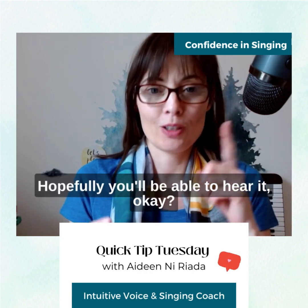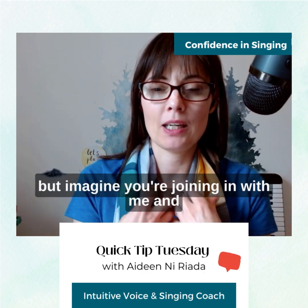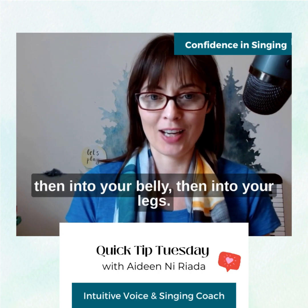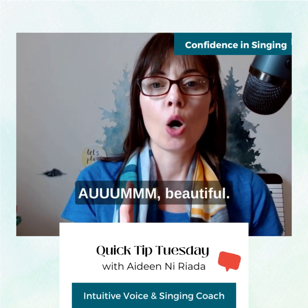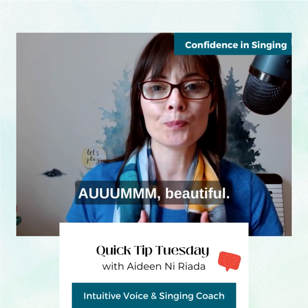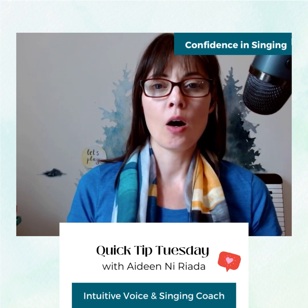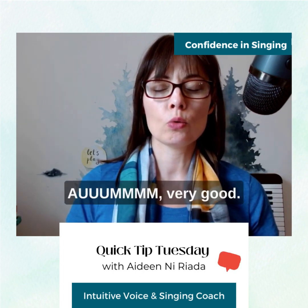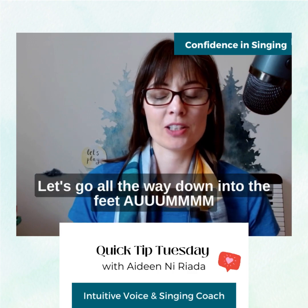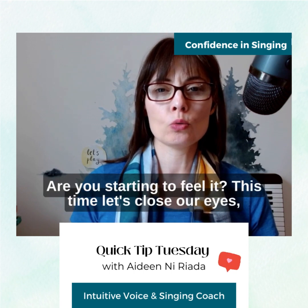So try this with me. Hopefully you'll be able to hear it okay — sometimes the microphone doesn't pick it all up — but imagine you're joining in with me and you're pulling that sound firstly into your chest, then into your belly, then into your legs. So the first one we'll do is into the chest. Aum. Beautiful. Now let's try and bring it deeper into the belly. Aum. Very good. Let's go all the way down into the feet. Aum.